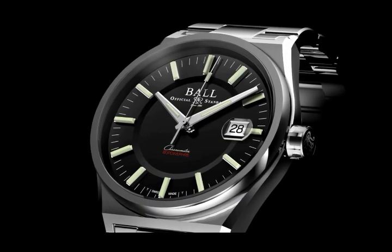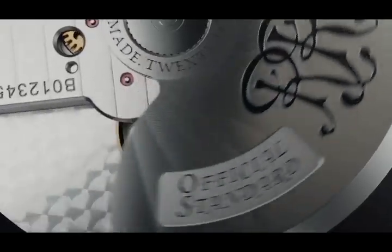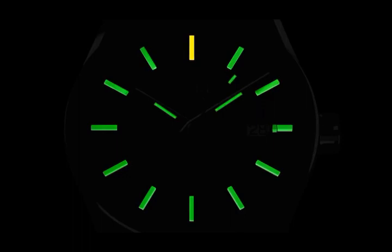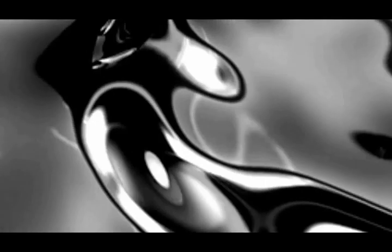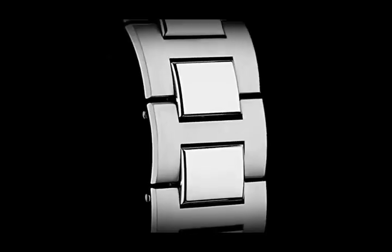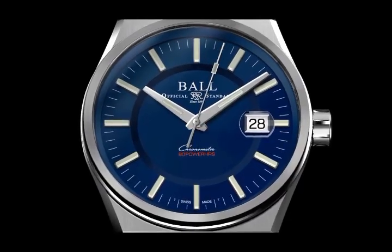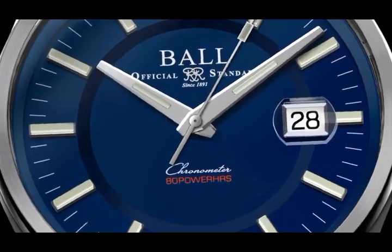The Ultima Tool Watch, driven by our 80-hour power reserve chronometer manufacture calibre for exacting precision. Hardened by 904L stainless steel for extreme corrosion resistance and virtually indestructible strength. Anti-magnetic to 80,000 A/m and illuminated by revolutionary micro gas lights.